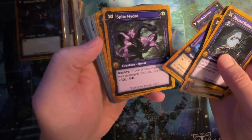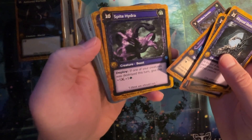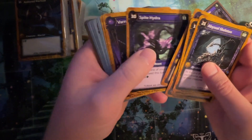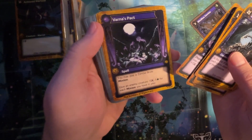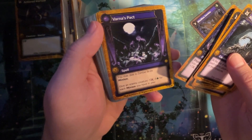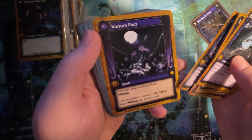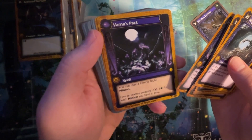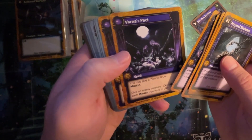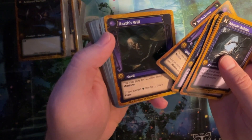Spirit Hydra. Creature Beast. Deploy: if one of your creatures was destroyed this turn, give this plus five plus five. Seems good. Varnus Pact, spell: you may play a zombie brute minion. Give an enemy creature minus five minus five for each minion you have in play. That's interesting. If the lower-level stuff creates minions, which I think it might based on what you have in this set, this may be pretty good. You have to learn the combos though — it's not obvious.